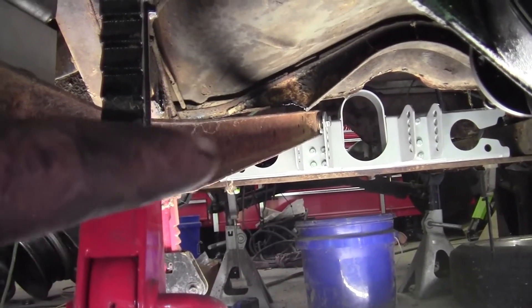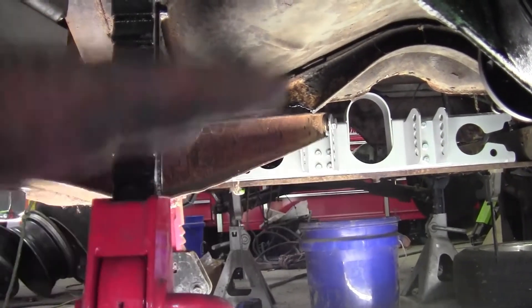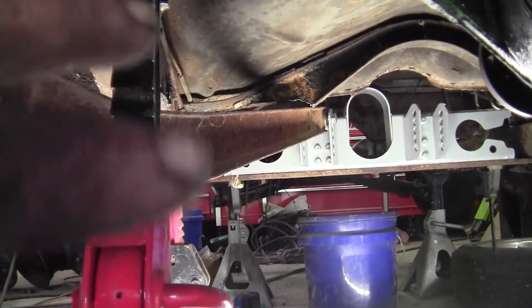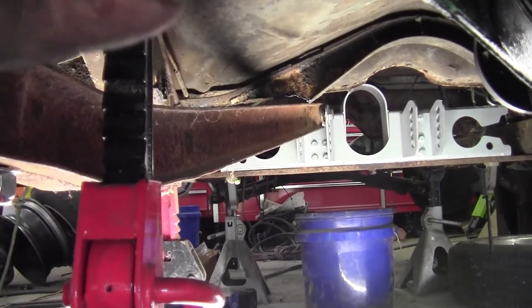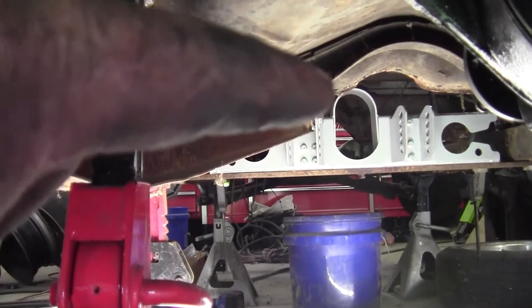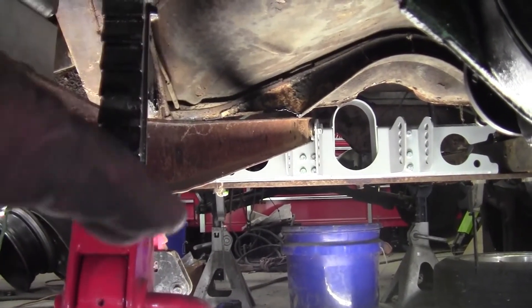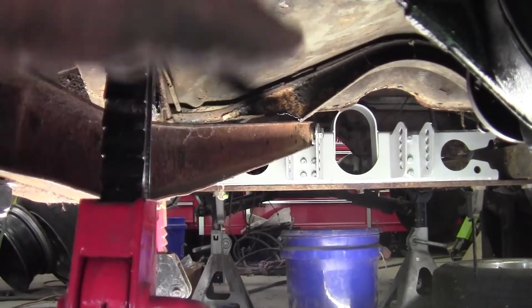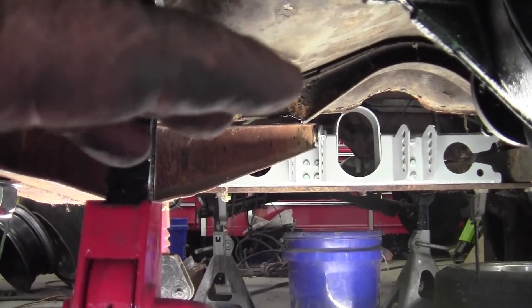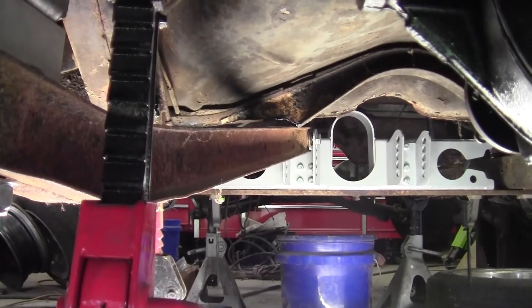There's going to have to be a lot more done with the floor, but we're replacing all the floor pans anyway. I think I'm going to be able to cut this off higher, and even if I've got to move the floor up a little bit, I know I'm going to have to reconfigure the bottom of the seat to work. I'm not worried about that — we're going to cross that bridge when we get there.